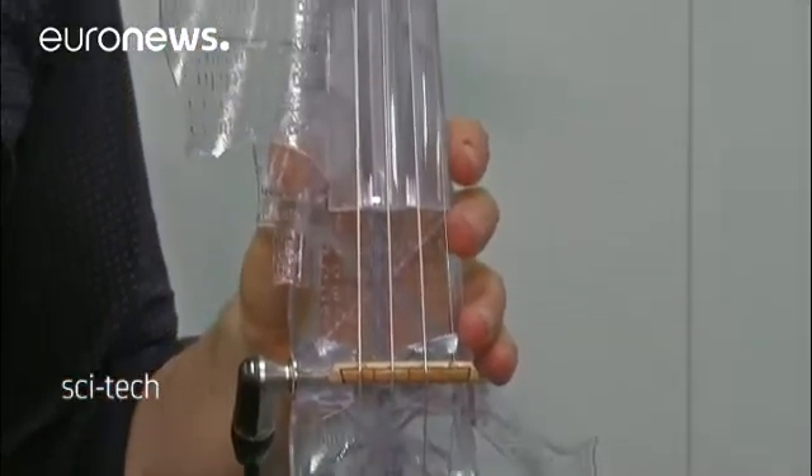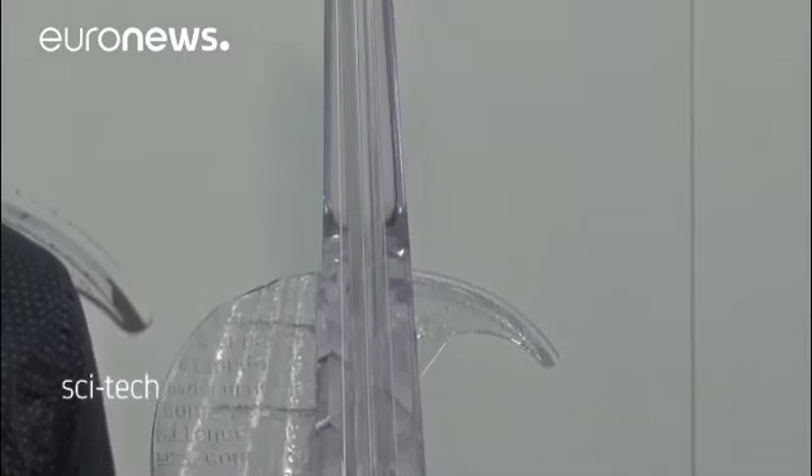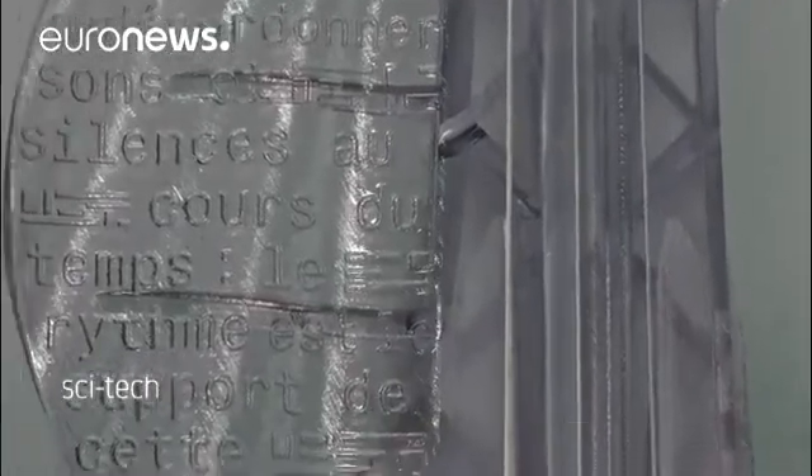One hundred have been sold across Europe. Bernadac now has his sights set on America, and demonstrated the instrument at the Consumer Electronics Show in Las Vegas.